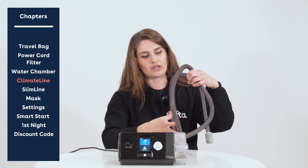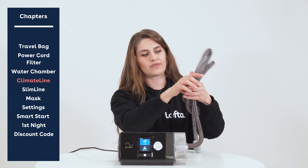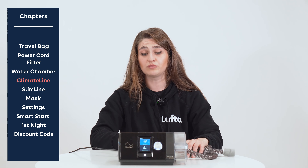The climate line heated tubing is a good option if you like to sleep in a cool room — which we recommend for sleep hygiene. In the event that you get any water buildup, which we call rain out, inside your mask or tubing, the heated tubing option lets you adjust the tubing temperature in your menus to get rid of that water buildup. For more on rain out, check out the linked video where I go over all the ways to prevent it.